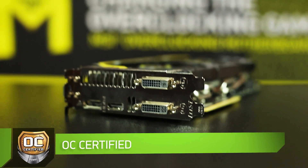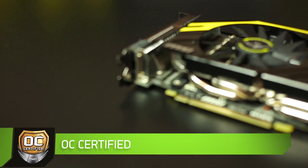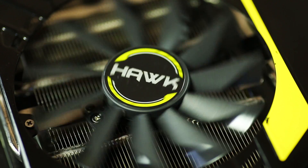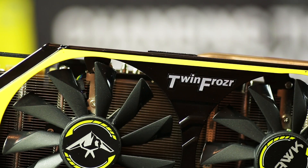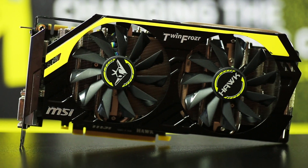And a final touch: the test. OC Certified. This means that each card has passed the 24-hour stress test in a heat chamber at an ambient temperature of 45 degrees centigrade. This is a new and previously unattainable standard for graphics cards.